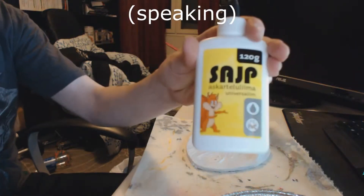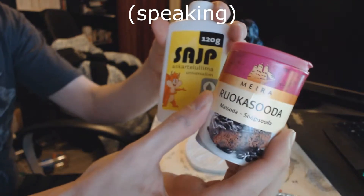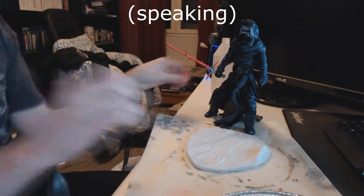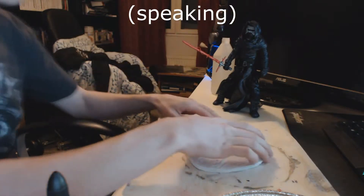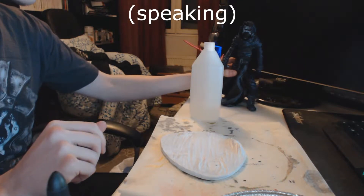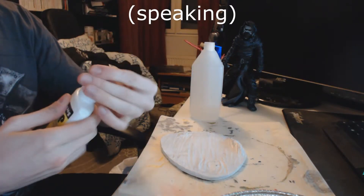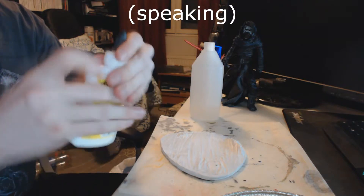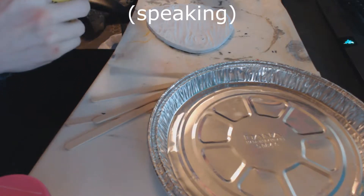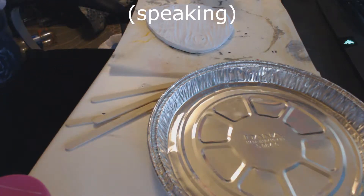Baking soda, and PVA glue — which is the white kids' glue that kids use in crafts and such — and just a little bit of water, which I have in the bottle here.